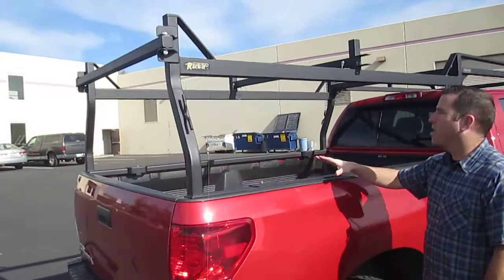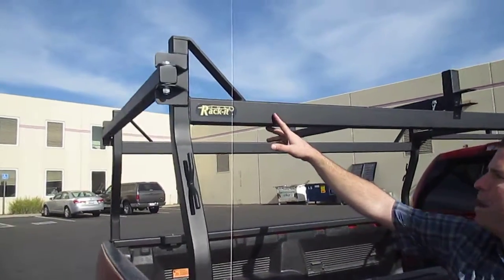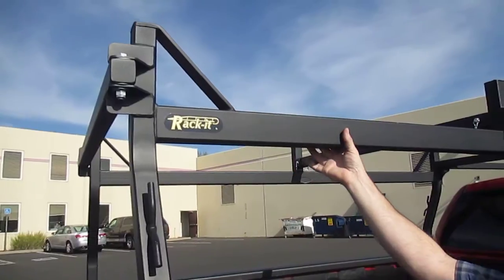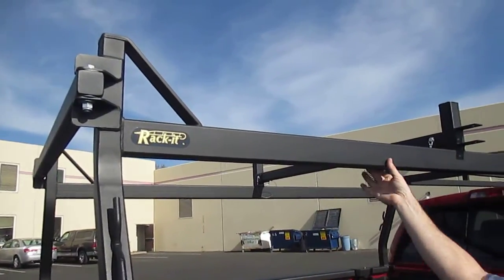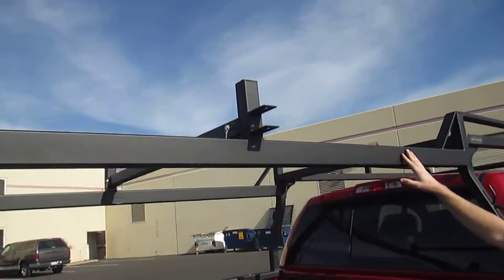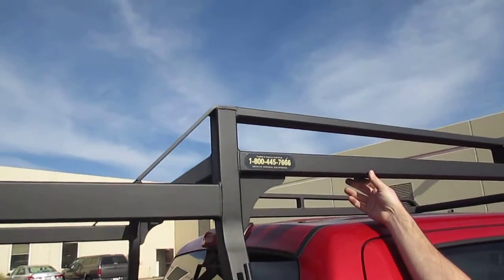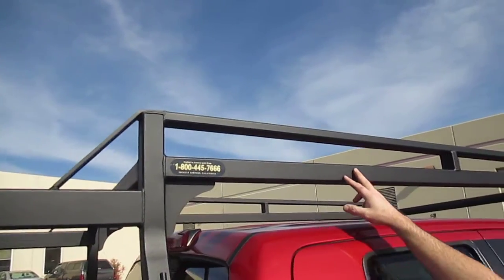This is our heavy duty HD Racket square rectangular tube design. We have a 3x2 rectangular tube main tube here. That's all 120 wall steel, real big and beefy. Can handle the load. Up here in the front where the overhang is, we got a 2x2 overhang — that's 2x2 steel construction.